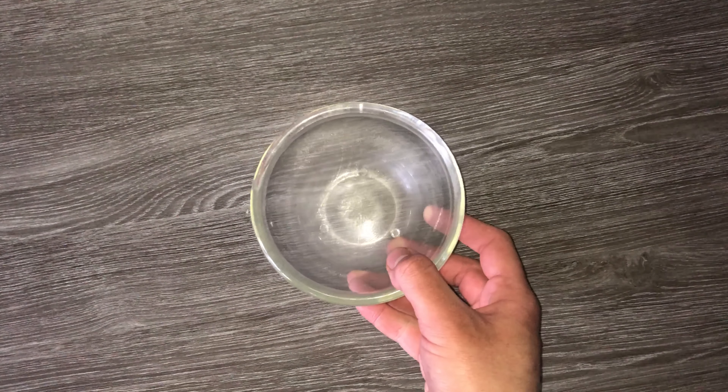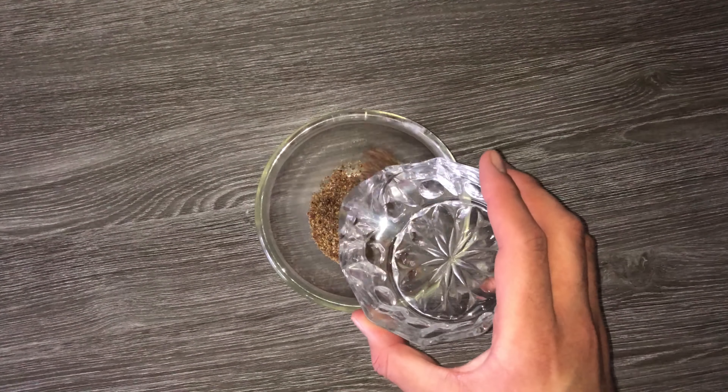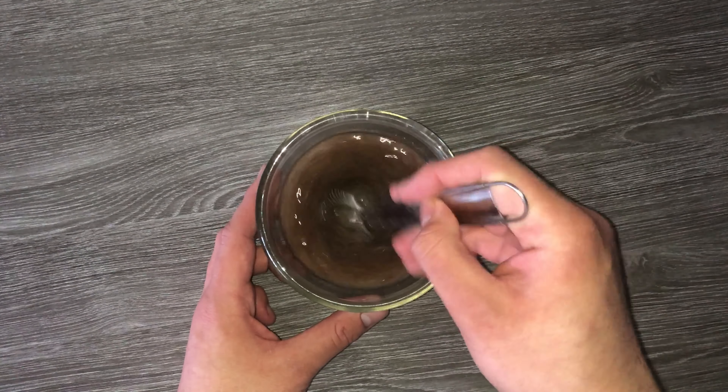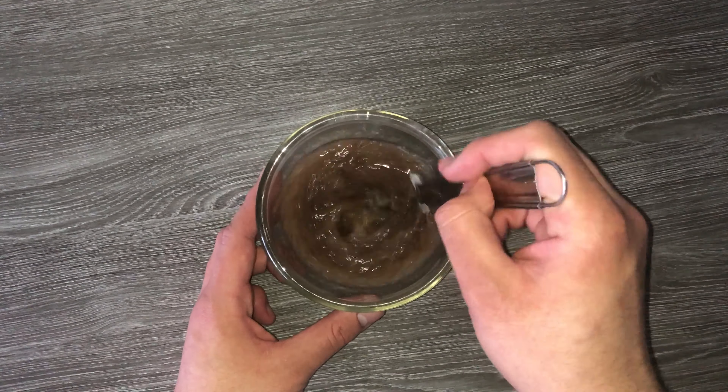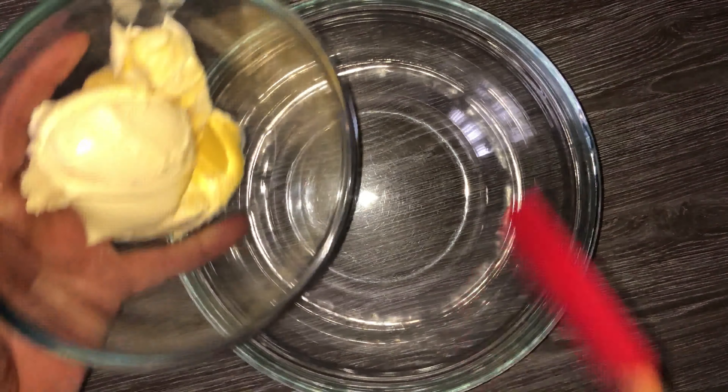To start on the recipe, grab yourself a small bowl and place your flaxseed and your water into it. Mix them together until they are fully combined, then set aside until you need it later on.